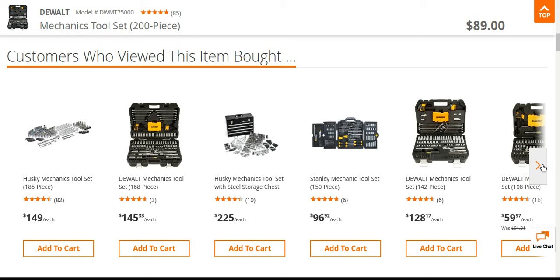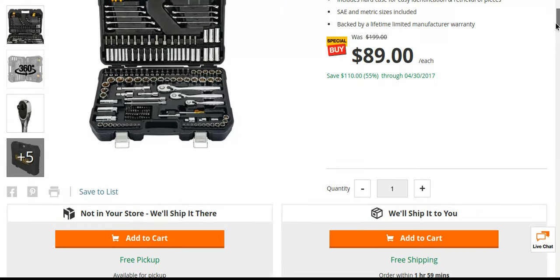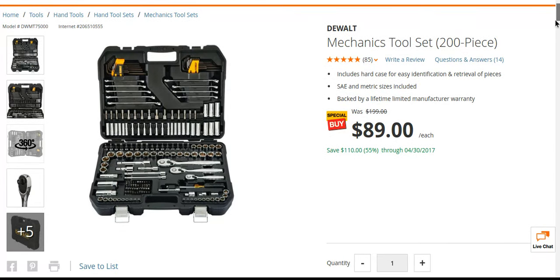Right here is the $59 one. I'd go with the 200-piece over the 108. You're getting double the amount of sockets. This one has some wrenches in here. You've got all kinds of metric. You've got three different ratchets — you only get two with the 100-piece. You've got extenders in here, metrics, looks like you've got some nut setters, nut drivers.